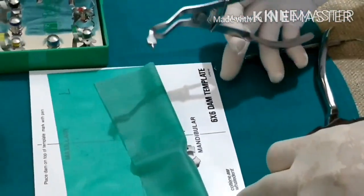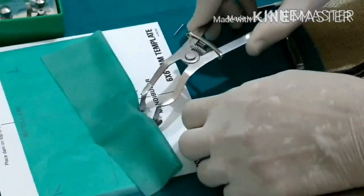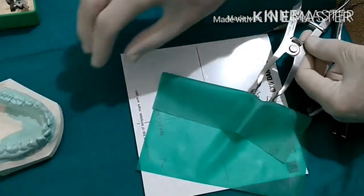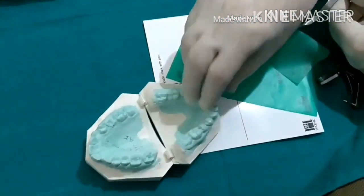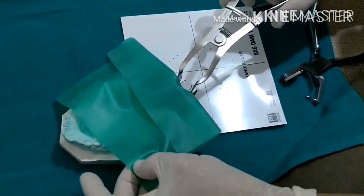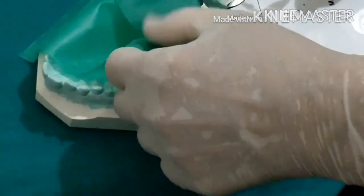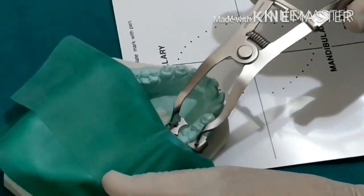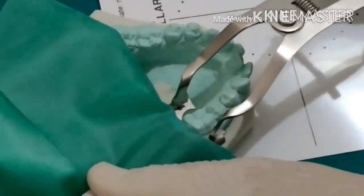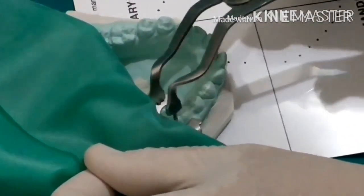Pick up the rubber dam forceps and put the beaks into the two holes of the flanges of the rubber dam clamp, expand a little, and lock it. Then go into the patient's mouth — on the model in this case. Remember: this is the right side, this is the left side, and the upper portion faces towards the nose. Go onto tooth 46, expand a little more so the patient has no pain, and while asking if it hurts, slowly release it onto the tooth. Then take off the forceps.